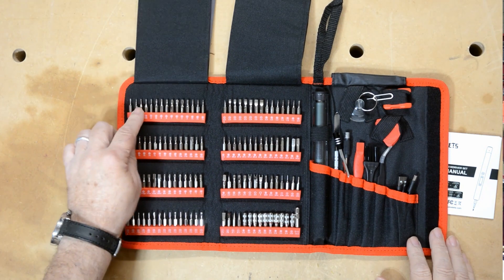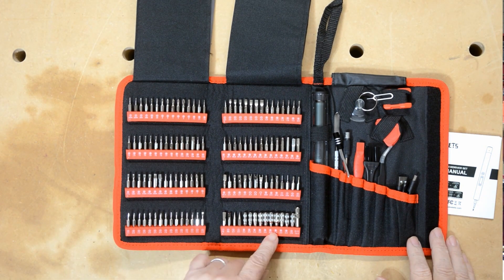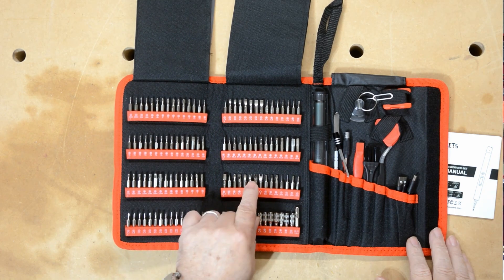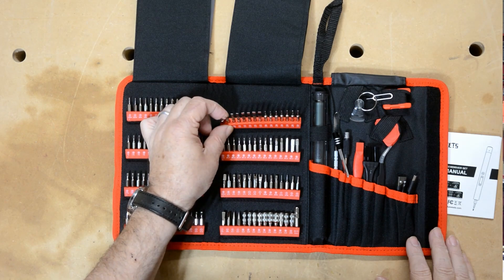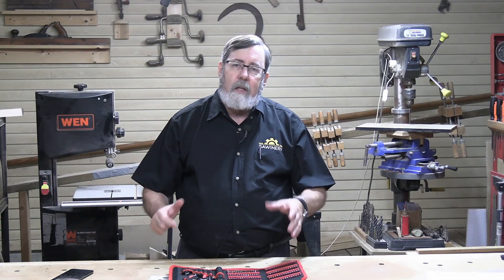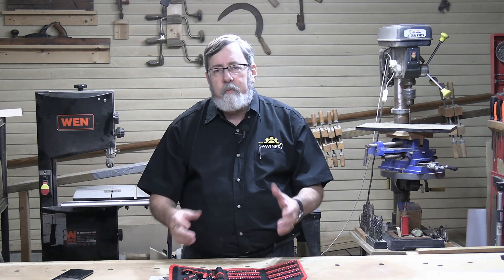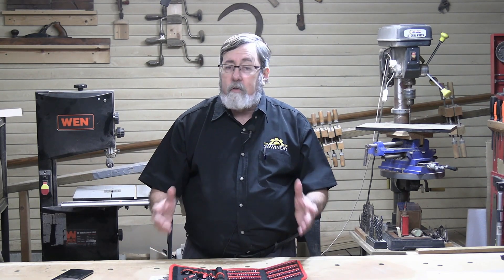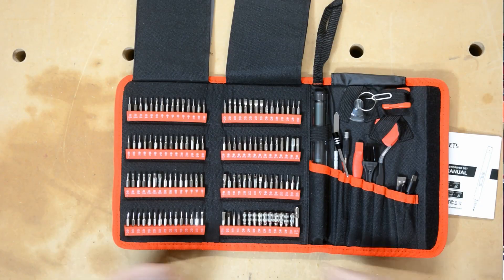There are straights, Phillips, stars, hex heads, torques, spanners — just stuff I've never even heard of. So you've got pretty much everything. And that's good, because a lot of companies are using what they refer to as tamper-proof or tamper-resistant screw heads nowadays to keep people from repairing their own devices. But with this kit, that's not going to be an issue.